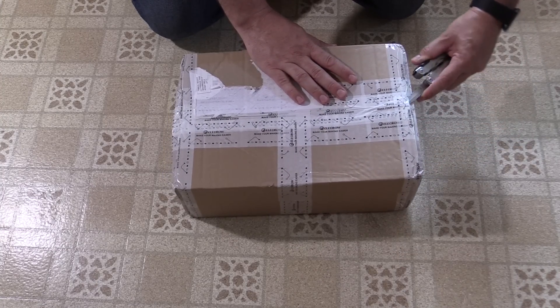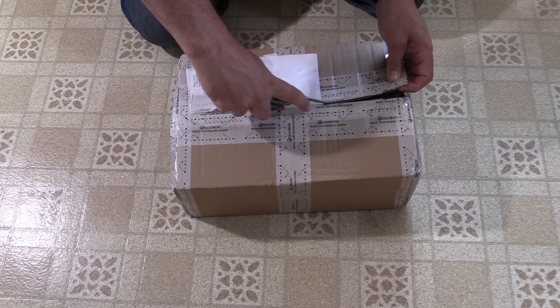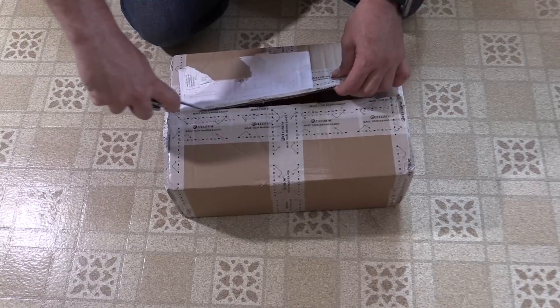Today we've got a bit of a combination video. I do have a product review from Elecrow, but it's actually something I can use in one of my future projects. So this isn't just some random thing — this is a component of a future video, which I hope will be pretty interesting. Elecrow sent me an 11-inch touchscreen, and this thing should be pretty cool and hopefully pretty useful for an upcoming project.